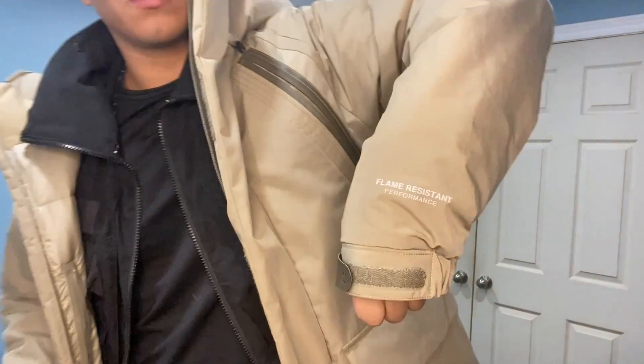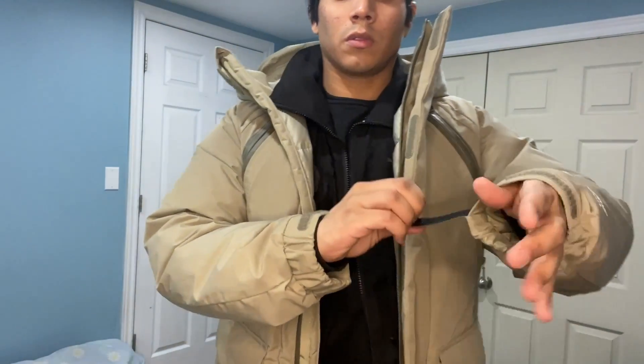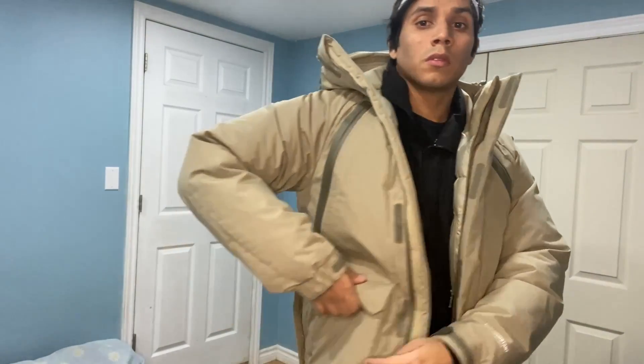This jacket is fire resistant. It's got the hand straps there. And this one's crazy — we got a zipper pocket on the arm side. It's so concealed, it's awesome.